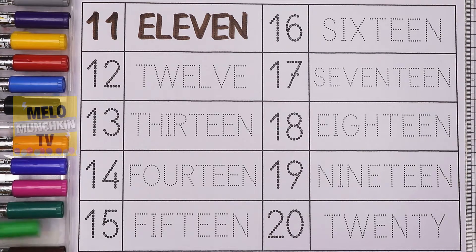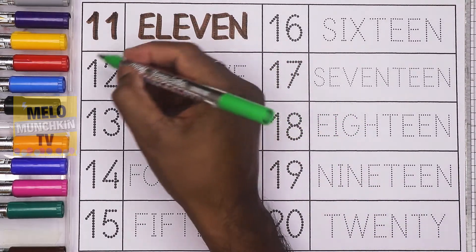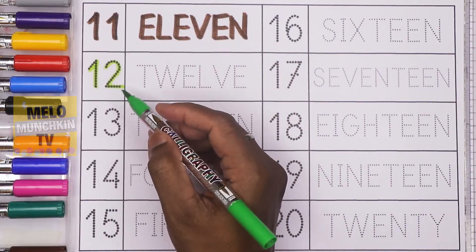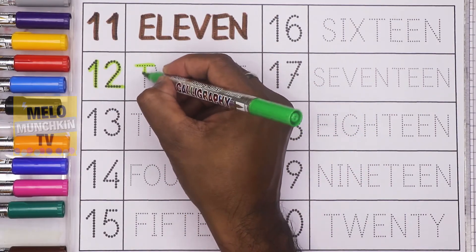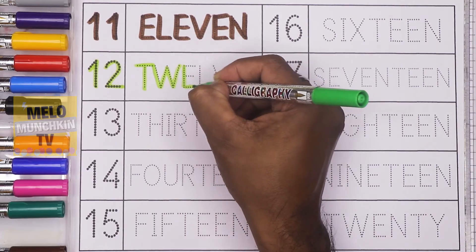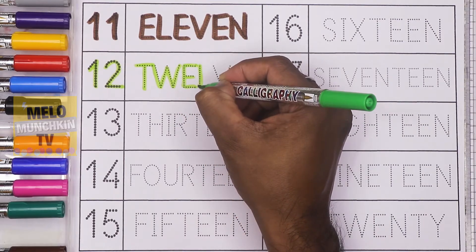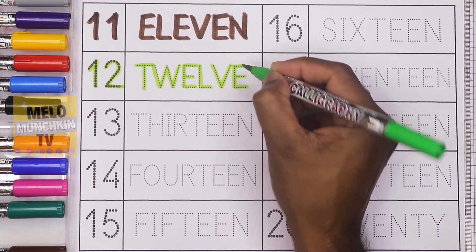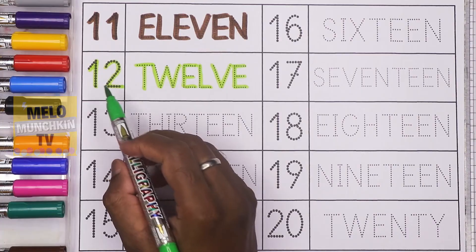Next, I'll take light green color to write the number 12. 1-2, 12, and the spelling is T-W-E-L-V-E. This is 12.